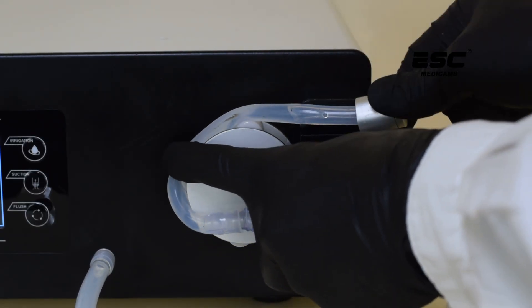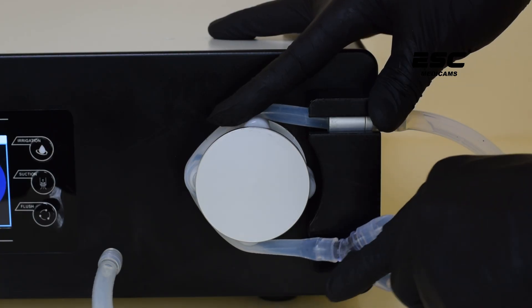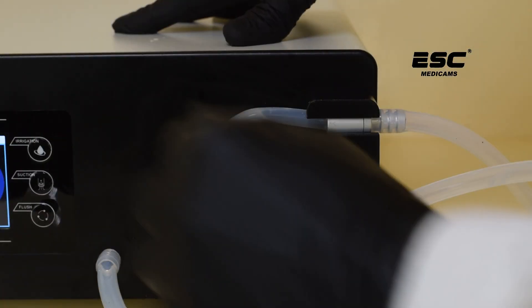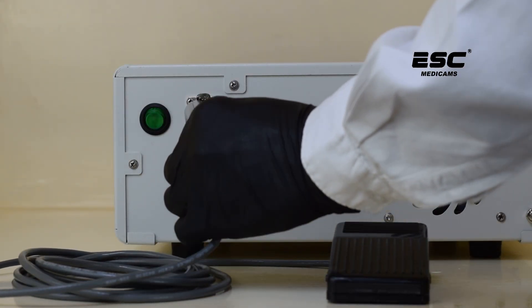Connect the irrigation tube with Y-Connector and roll over the pulley. Connect one end of Y-Connector to the pressure sensor nozzle. Connect the foot switch at the back with the pointer facing upward.